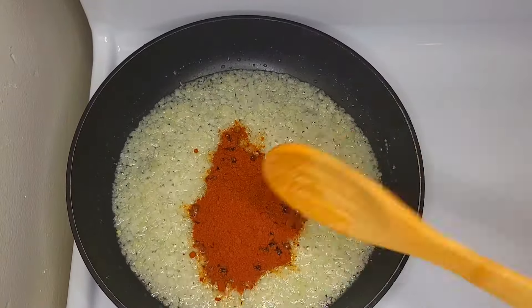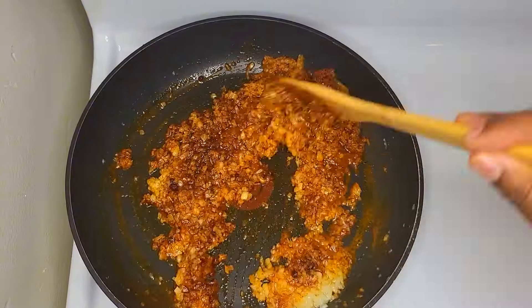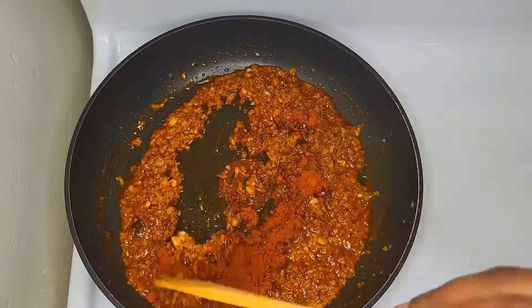In the meantime, we will add the pot to the pot and then make the pot.